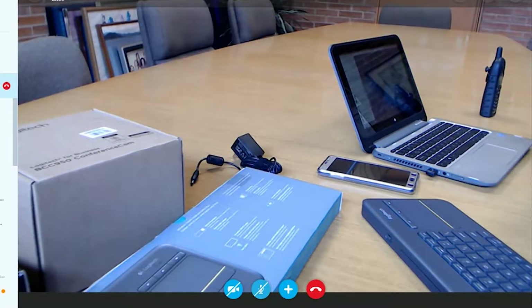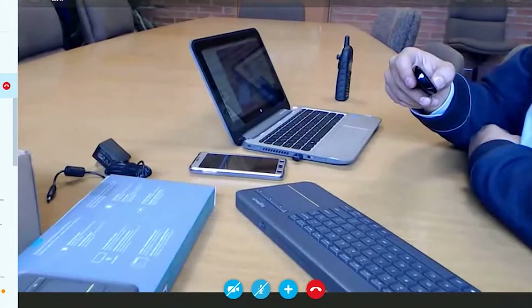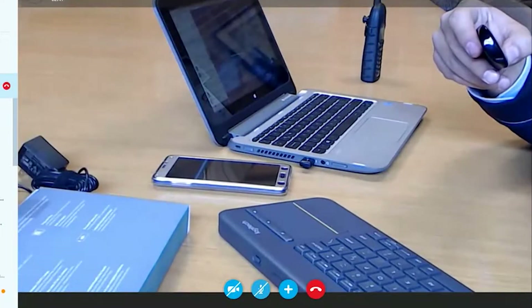Using the ultra-compact CPU from Gigabyte gives you everything you need to go beyond a simple video conferencing system — sharing desktops, collaborating, and having the full PC experience.